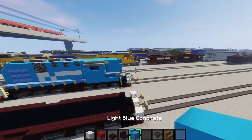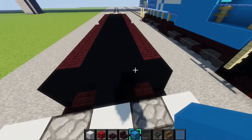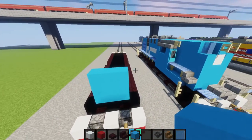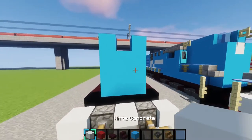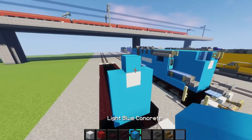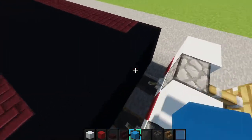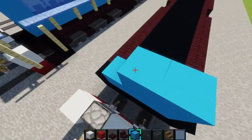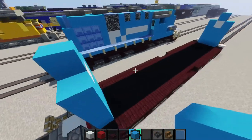So first of all, what I want to do is make a 3x3 of light blue concrete right here at the front. Then make light blue concrete so it's like that, and then put some white concrete in between it, and then some light blue on top of it. Then do the same thing on the back side. Make a 3x3 of light concrete between it, and there we go.